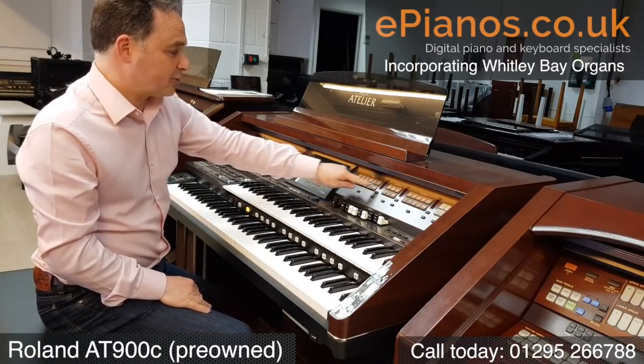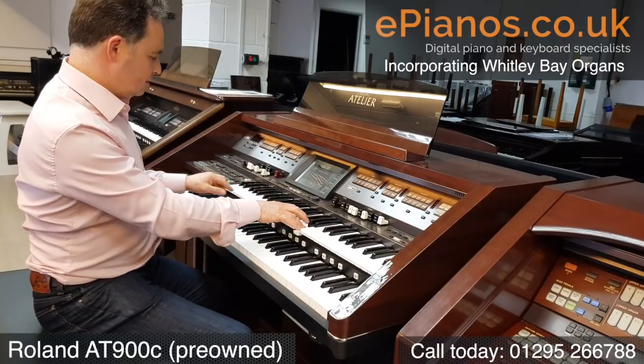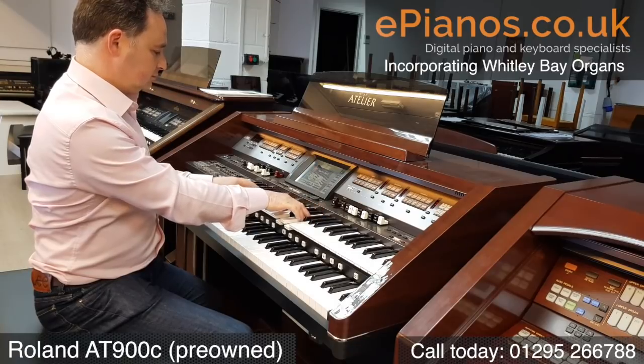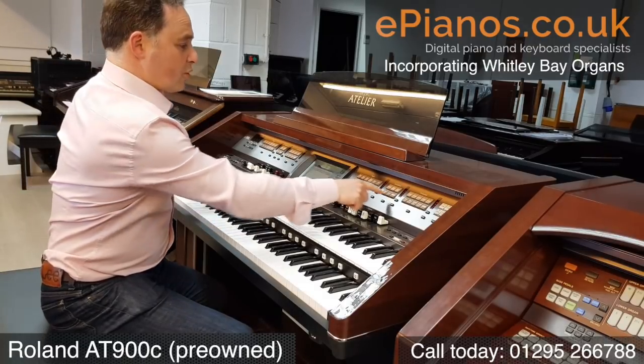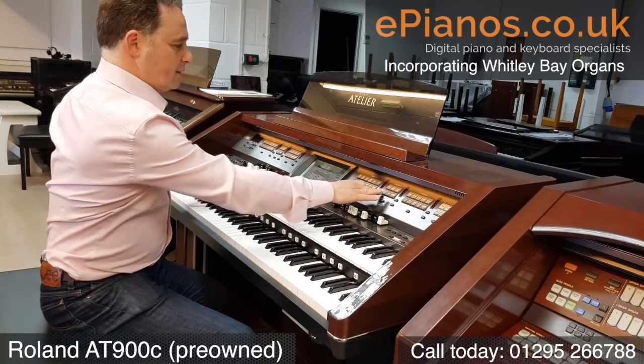Each section has its own volume. The next section has strings — slow strings, choirs, big French horns.